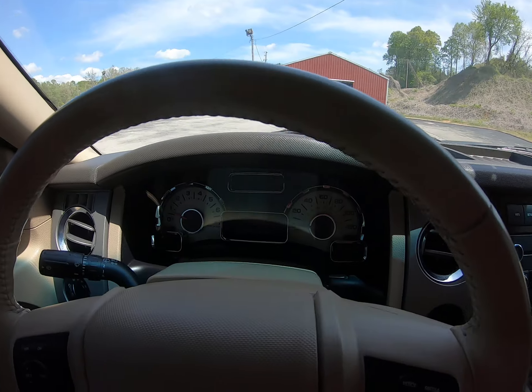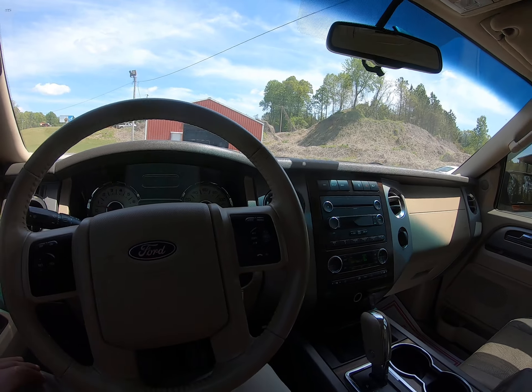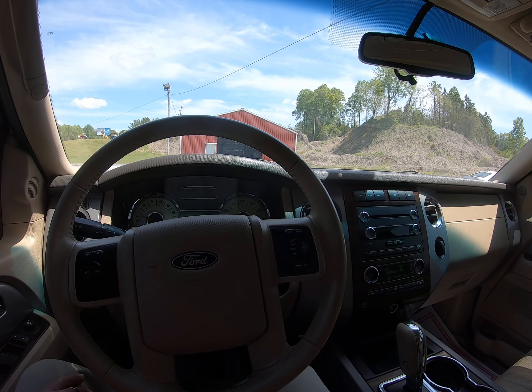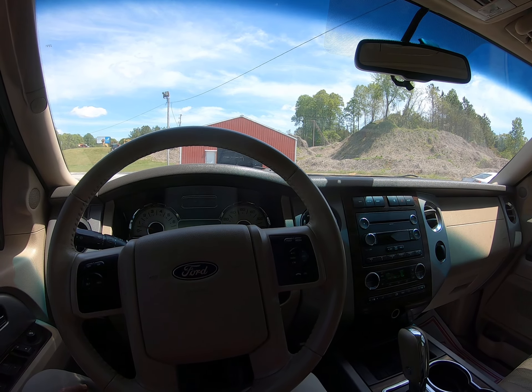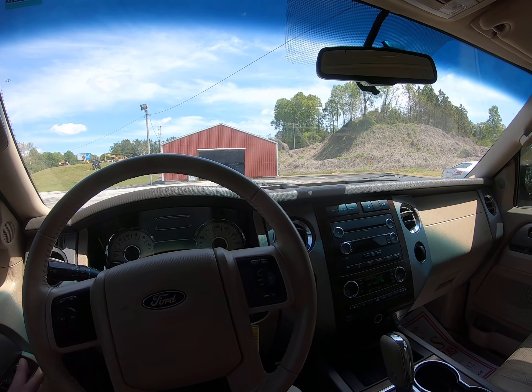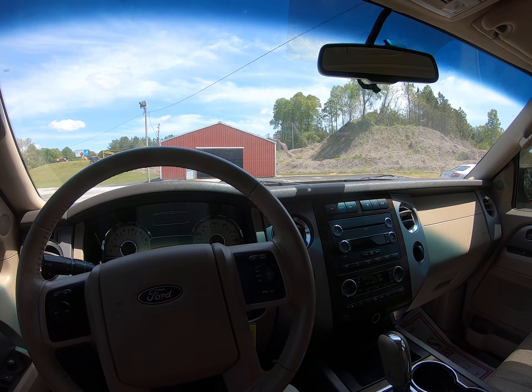Hey folks, it's Steven with SNES. We'll do some how-to videos just to try to answer some common questions that we get all the time. Today we're looking at a 2011 Ford Expedition.